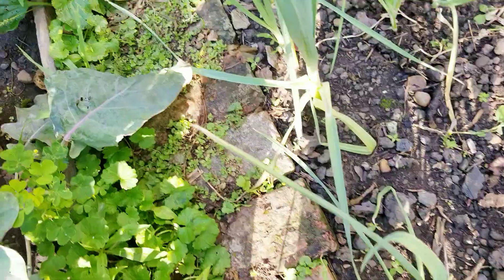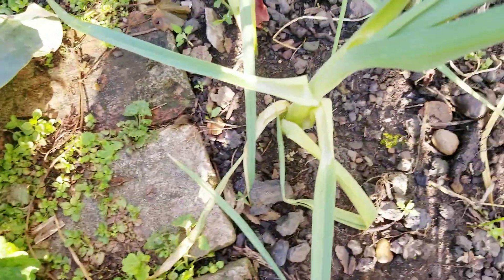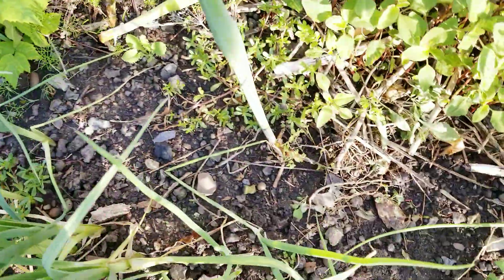These ones here are leeks. I planted all these leeks and I'm waiting for them to get a little bit bigger before I harvest them. I planted a few leeks, but right now I want some of these onions.